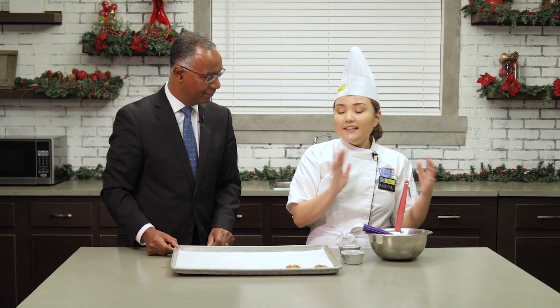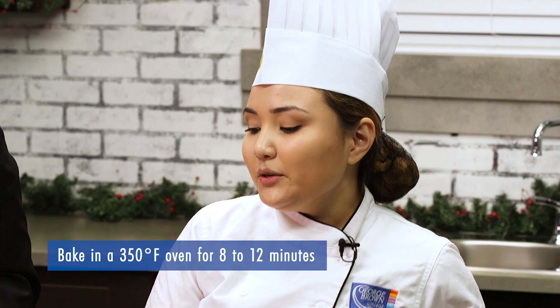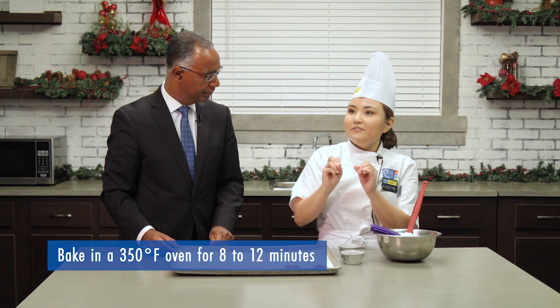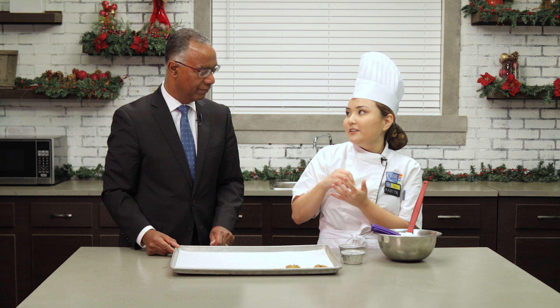And then we're gonna put the cookies in the oven. You want to bake them until they get very crispy edges, but they should still remain soft on the inside. Better for eating — because you want a soft, chewy cookie.